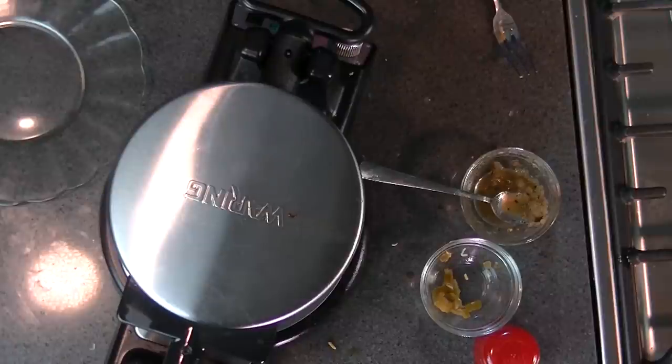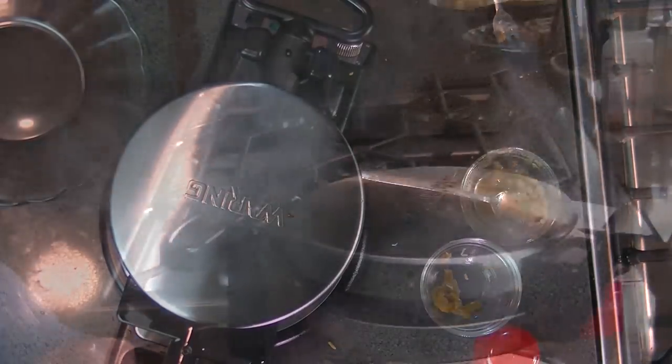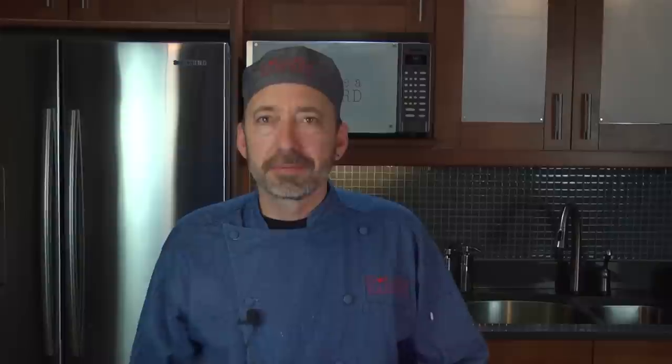I have a Waring Pro waffle maker here, and this thing is going to beep when these are done — when it gets to the right temperature. So have patience. Think of all those noises as the good noise of your quesadilla getting done. You're going to say, 'No beeping way, that's not done yet.' Well, it's not done until it beeps. And it beeps — and it's done.